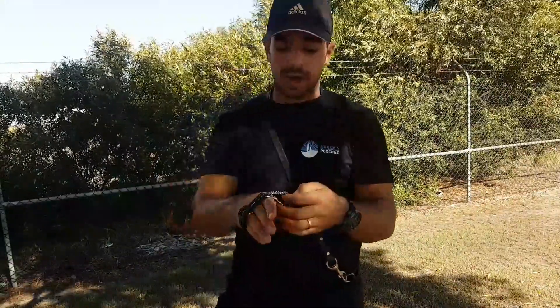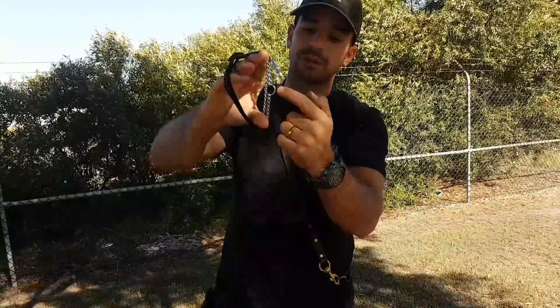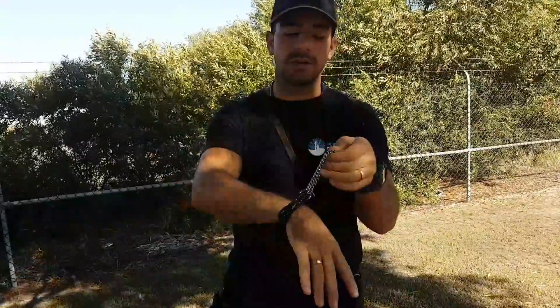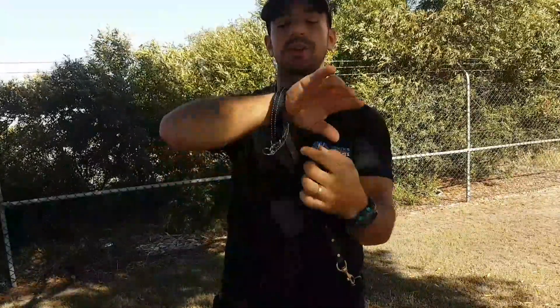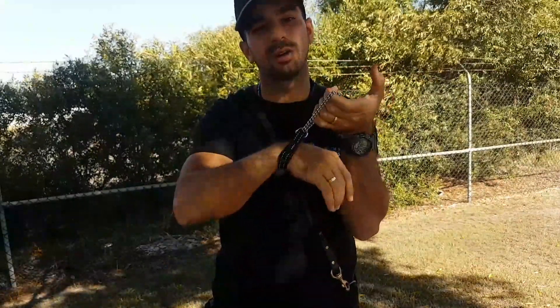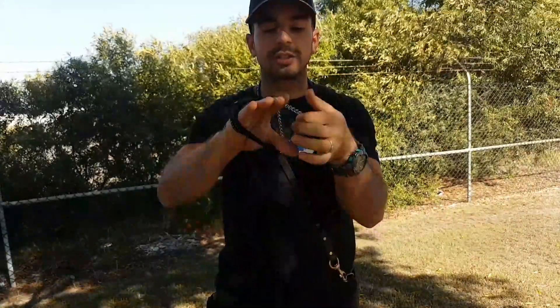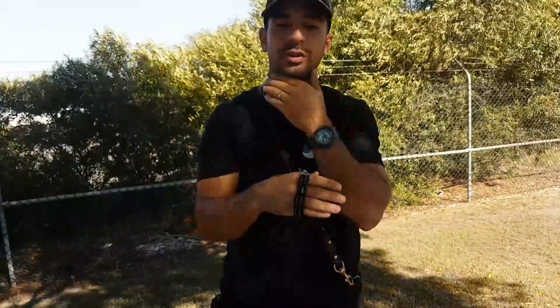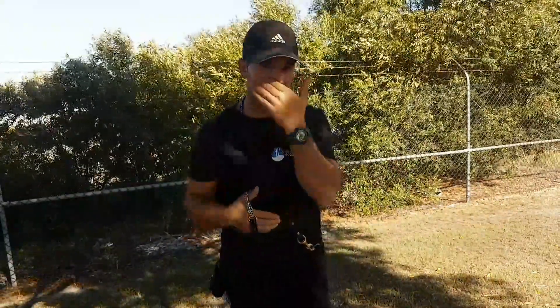The second point about the martingale collar is that when you put the collar on, we must make sure the two side rings here do not touch. When they don't touch, it evenly puts pressure on the whole neck. Where if the rings are touching, 100% of the pressure is in one spot only, and that could be very undesirable because it's essentially becoming a flat collar as well. Where if the two rings don't touch, it evenly puts pressure all the way around. We don't have to put so much pressure on before the dogs start to feel it and they pull back off it. And that's when we start rewarding — when they have a loose lead and they're not putting any pressure on the collar.